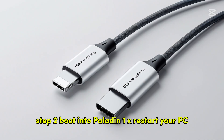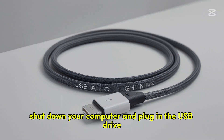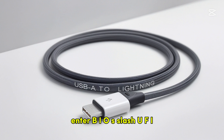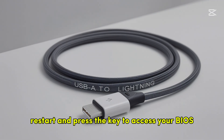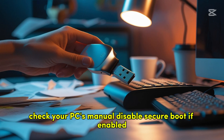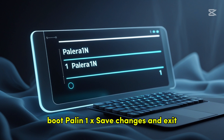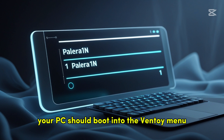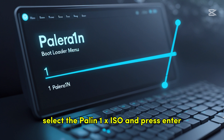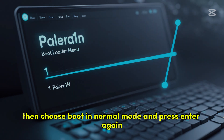Step 2 — Boot into Palin 1x. Shut down your computer and plug in the USB drive. Restart and press the key to access your BIOS/UEFI settings — usually F2, F12, Del, or ESC; check your PC's manual. Disable Secure Boot if enabled and set the USB drive as the first boot option. Save changes and exit; your PC should boot into the Ventoy menu. Select the Palin 1x ISO and press Enter, then choose 'Boot in normal mode' and press Enter again.